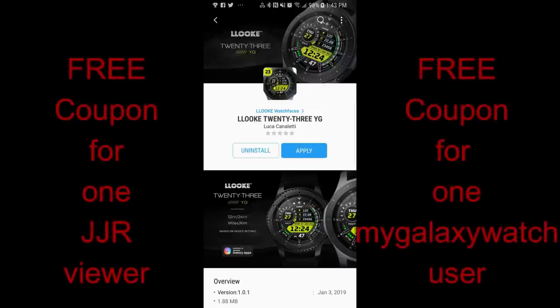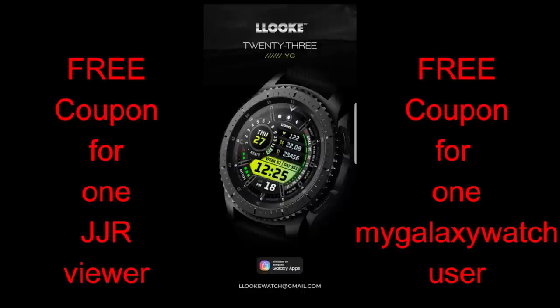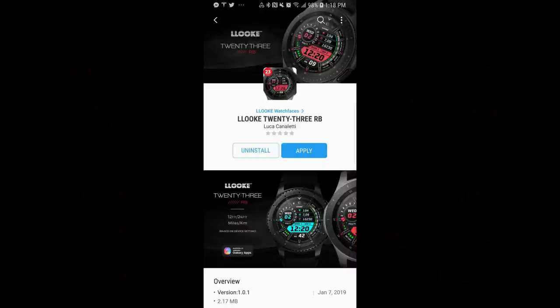In today's show, I review two new watch faces from our friend Look. And don't forget that I'm also going to be giving away two free coupons for one of these faces, your choice, with one coupon going to a viewer here and the other one going to a registered user on the Watchface community website, mygalaxywatch.com. I hope you guys sign up to that site because besides all the great giveaways there, there's also a lot of awesome information available on your favorite developers, there's industry news, and of course watch faces and themes. Okay, enough of my jibber jab — let's go check out these two new faces for 2019 from Look.